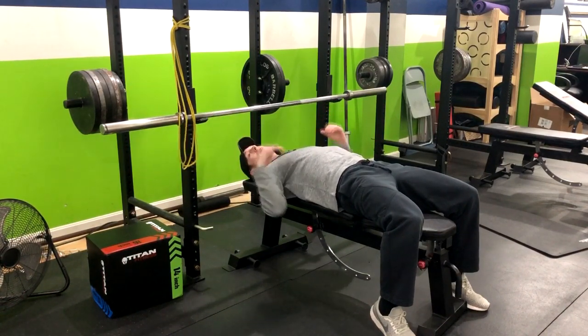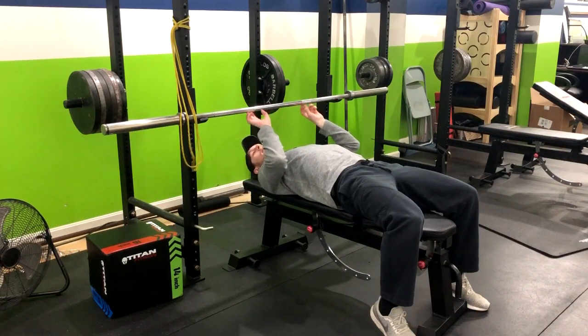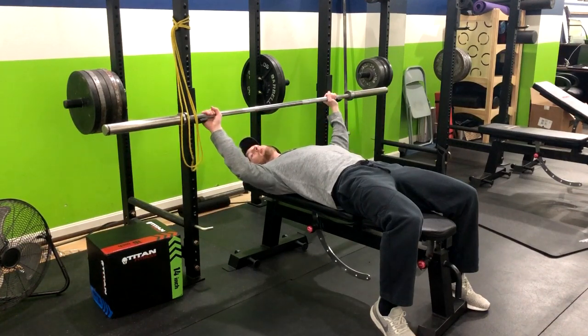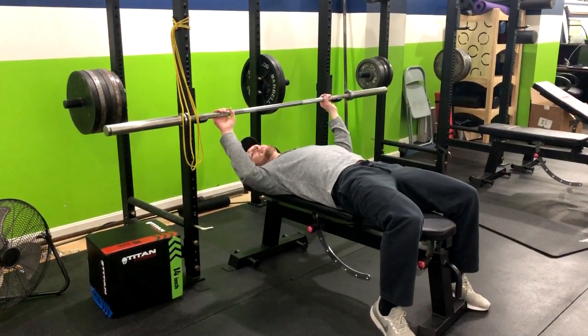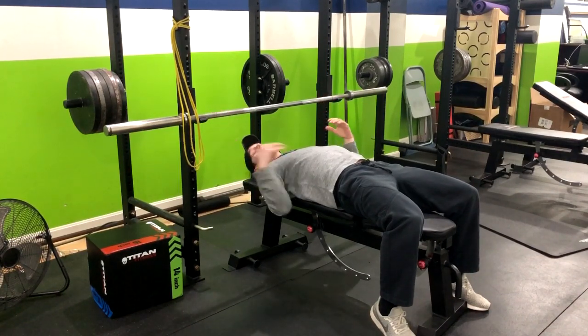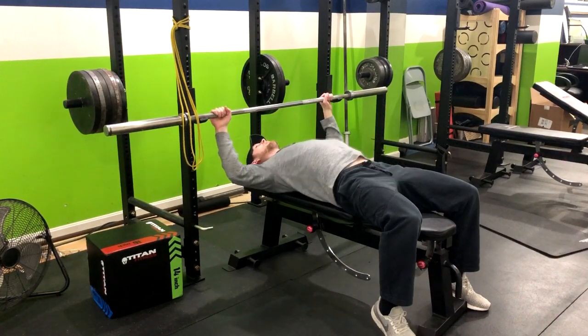Depending on the grip of the barbell bench press, you could go close grip — I'd say having the middle finger around where the smooth part enters the knurling. You could go wide, which I would say would be middle finger out by the rings. Then I would consider a normal grip with the pinky on the rings or a little bit closer. Again, it depends on the height of the person. So I'm going to go pinky on the rings here.